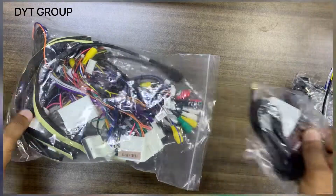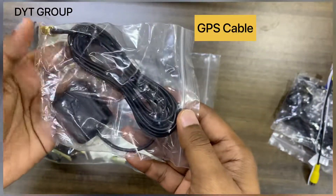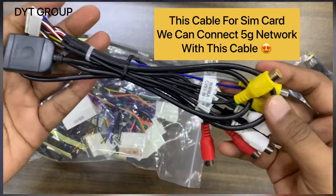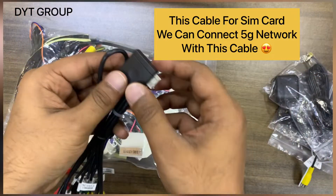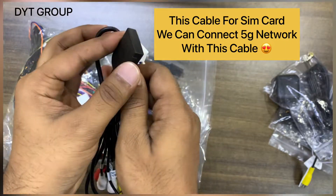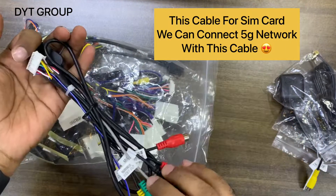This one is for the Bluetooth mic. This is the GPS cable. This is the SIM card cable — you can connect a SIM card with this cable. This is the latest model; as I already told you, we can connect a 5G SIM card with this cable.